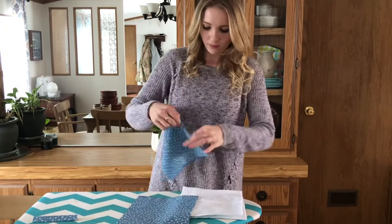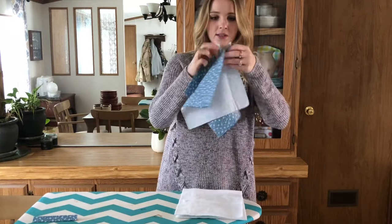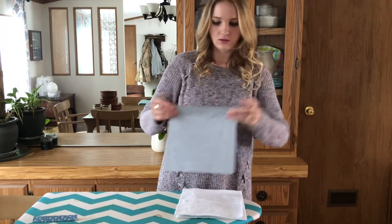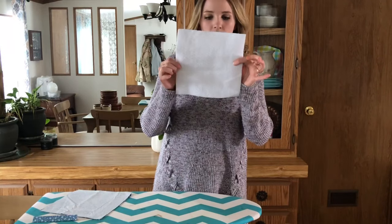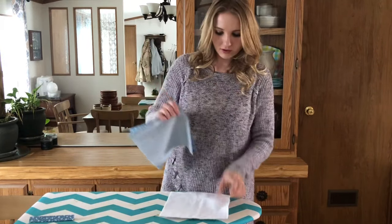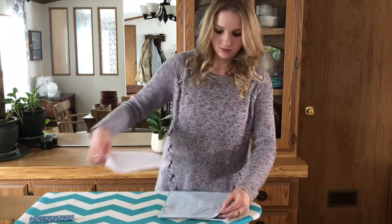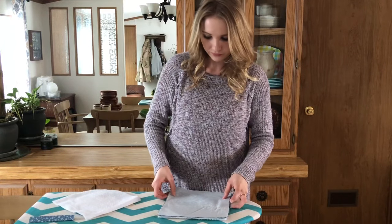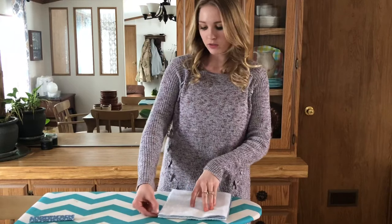Now for assembling your hot pad. You're going to put your two fabric pieces right sides together, then lay that down on top of one square of the insulated batting — so batting first, then two pieces of fabric right sides together on top of that. Make sure it's really even. You want to make sure you're erring on the side of the fabric being bigger than the batting, rather than the batting being bigger than the fabric, because when you go to sew it, if the batting is bigger than the fabric it's not going to sew right.